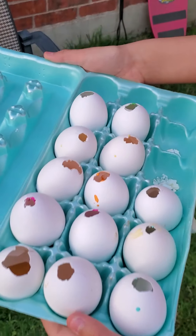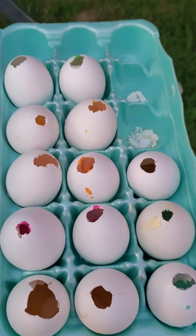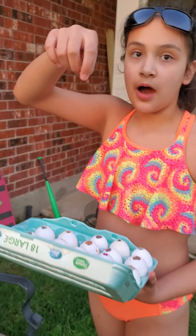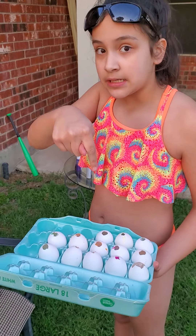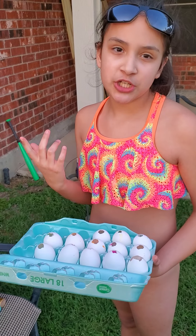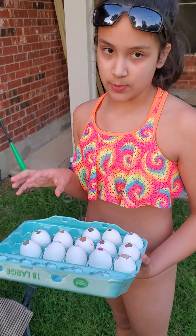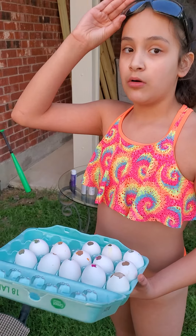They're like pastel versions of the rainbow. What you do is first you need eggs from egg cartons, and then without cracking it, you make a hole on the top and then a hole on the bottom, and then you blow, and all the egg stuff comes out.